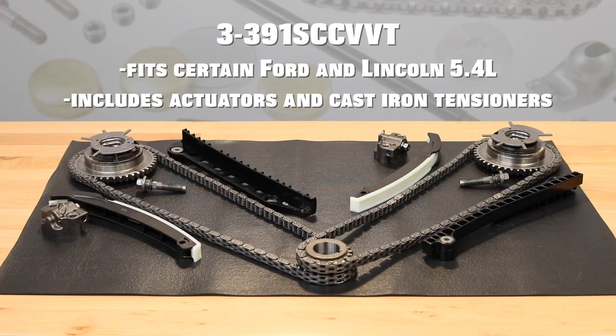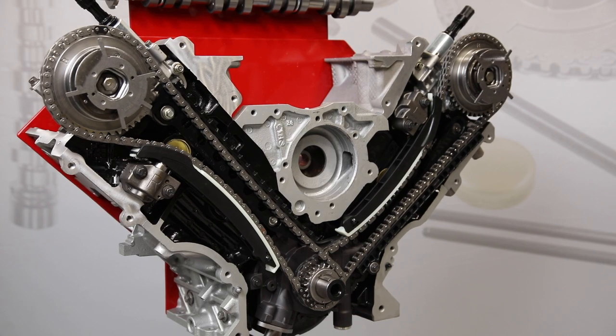This video references Melling part number 3-391SCC VVT, which fits certain Ford and Lincoln 5.4 liter single overhead cam truck engines. This complete timing kit includes the VVT actuators and cast iron tensioners, as well as all of the other components you will need to replace the timing system in your engine.